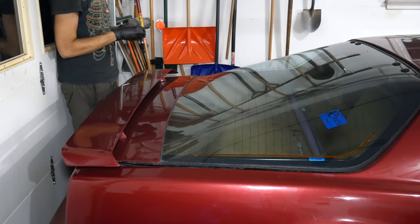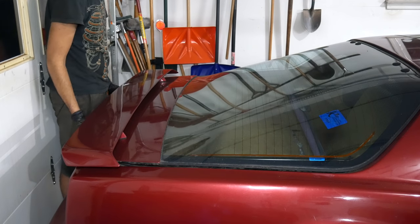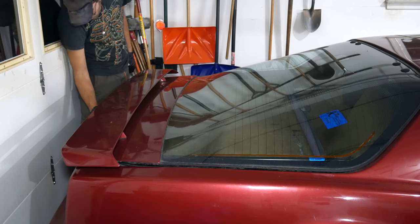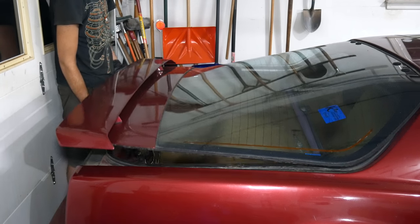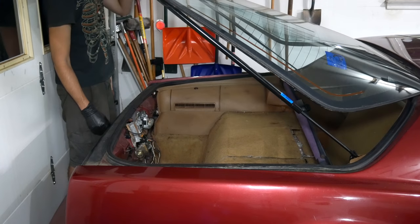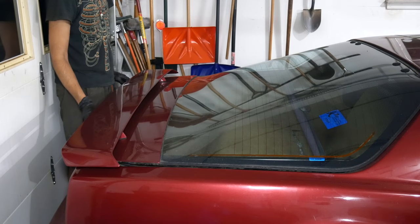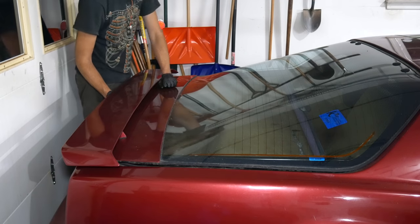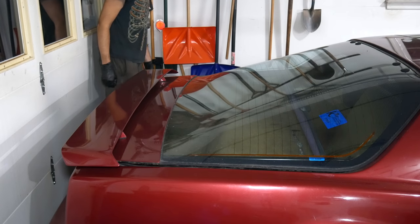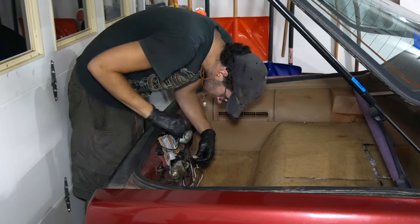Once you lightly close it, the motor is supposed to grab the latch and pull the hatch down tight. It didn't seem like it wanted to do anything at all, so I opened and closed it a few times and wiggled the wiring around - which is usually what would fix it before - and kept trying to close it. It wasn't working at all. In fact, it worked better than this before I ever touched the thing, so I think we're going to have to take these electronics apart and get a better look at what's going on.